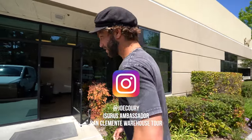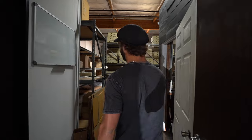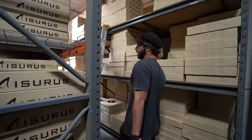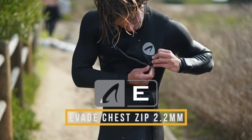What's up you guys? Welcome to Icerus. Just getting a couple things done today. Here we have Kent, and we are handling a fresh new shipment of spring and summer suits. The majority of which are 2mm, both chest zip and zip free.